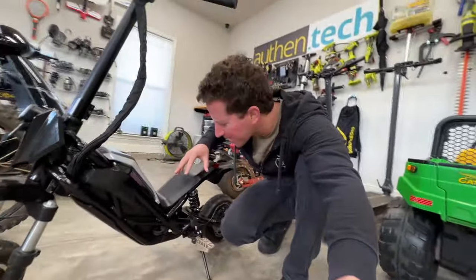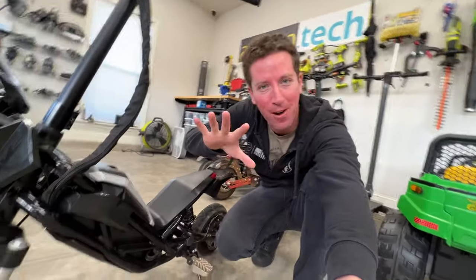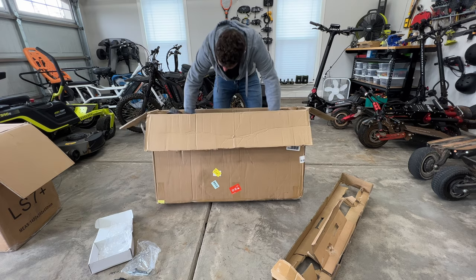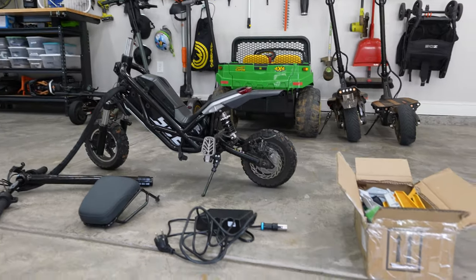This is the Splat Transformer electric scooter — mini bike, whatever you want to call it. I'm Ben Schmanky from Authentech. Let's check it out. Oh, it just looks so cool.